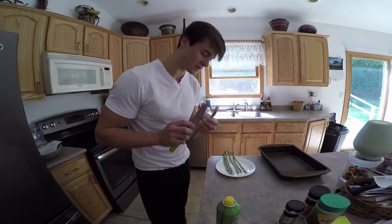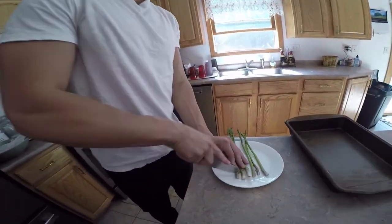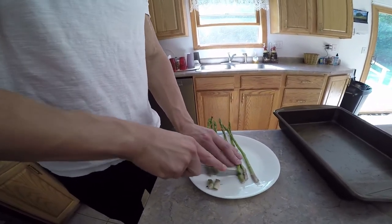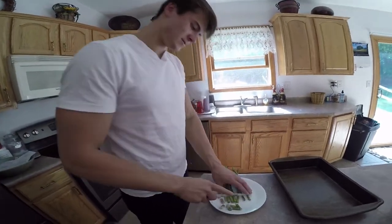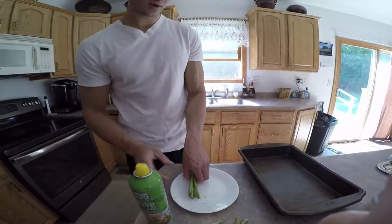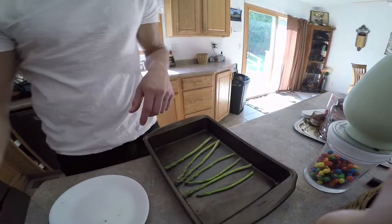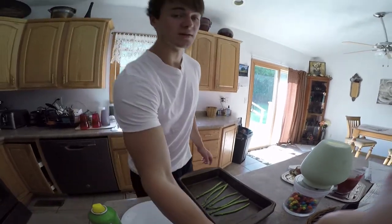First, I don't eat the ends of these — that's pretty gross — so I'm gonna cut those off. Try not to get the fingers. Lay these guys out, spray over the top again.